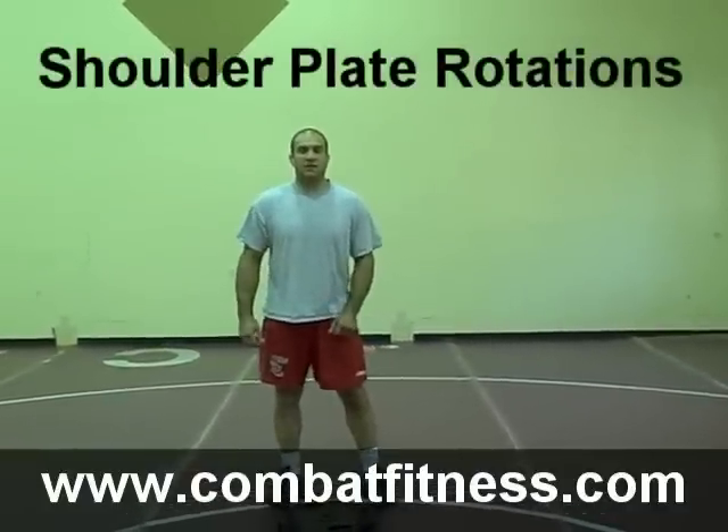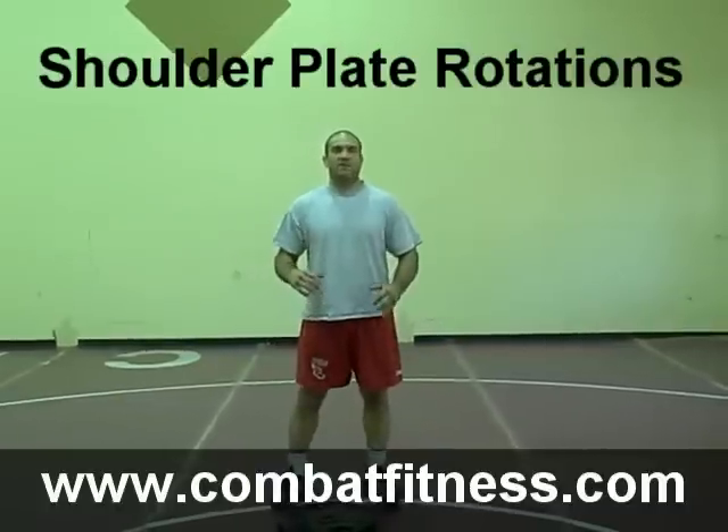Hi, this is Justin Riggs and I have your exercises today. What I'm going to show you to do today is a shoulder plate rotation. This is great if you just have some plates lying around and it changes things up a little bit — it's a nice change from just your barbell exercises and your dumbbell exercises.